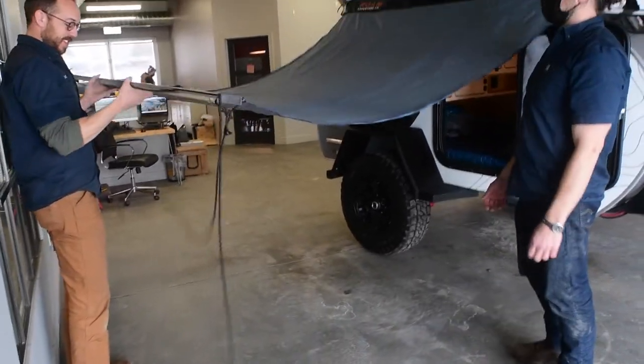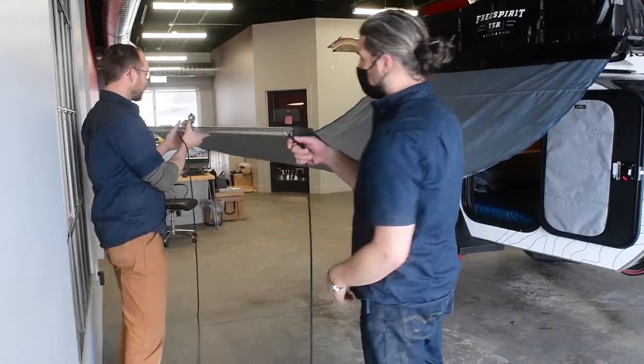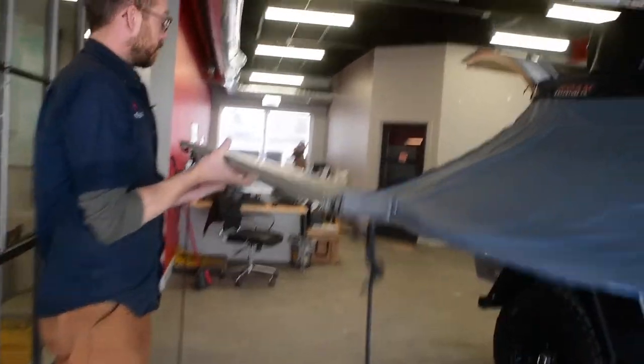Getting close to the wall here, you can see the guy lines are actually built into the Rome version of this, and within this aluminum housing you have both of the poles that come down to support the ends.